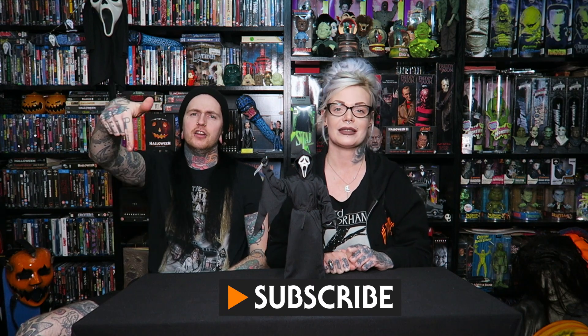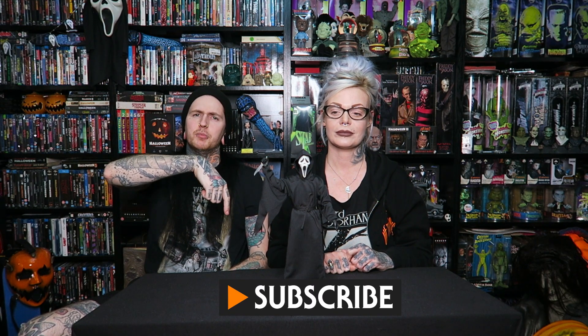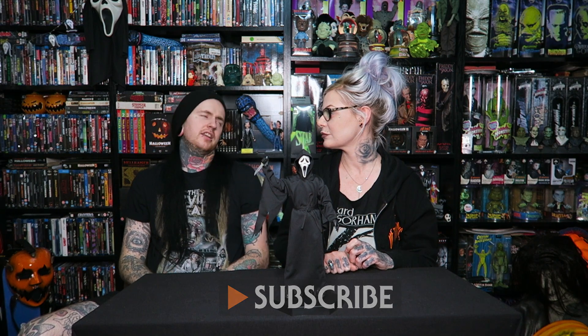Anyway, subscribe. Yes, hit the notification bell. Hit the like button if you liked it, hit the like button if you didn't like it. Leave a comment and a like. Thanks for joining us Creeps and we will be back again soon with more figures and horror and awesomeness, of course.